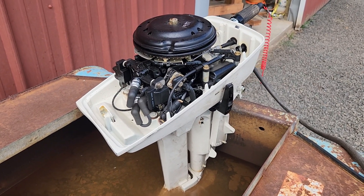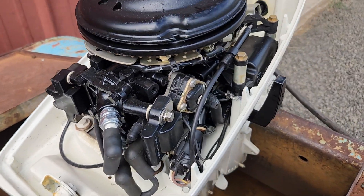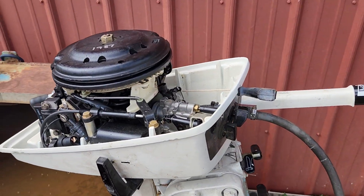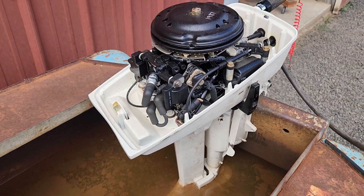Good spark in both cylinders. I put new spark plugs in it — it had the original spark plugs on it, which still had the factory black paint on them. That's how rarely this thing has been used or run. Super, super clean, like new under the hood.